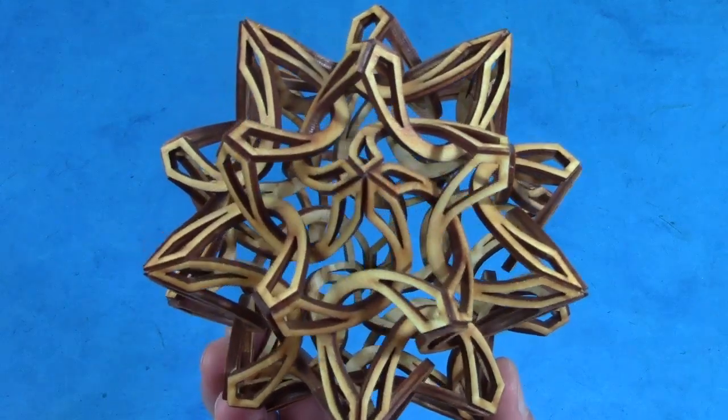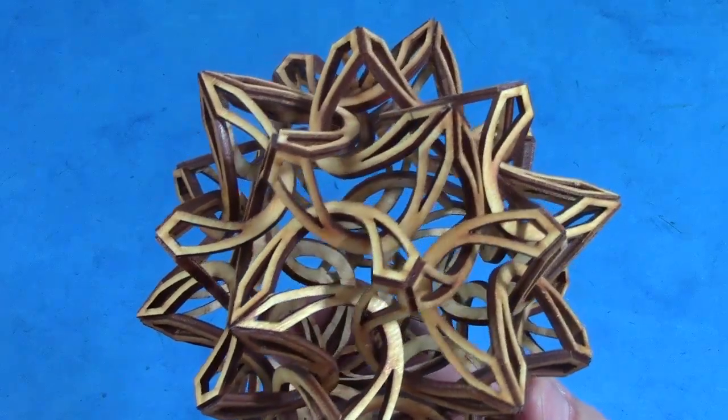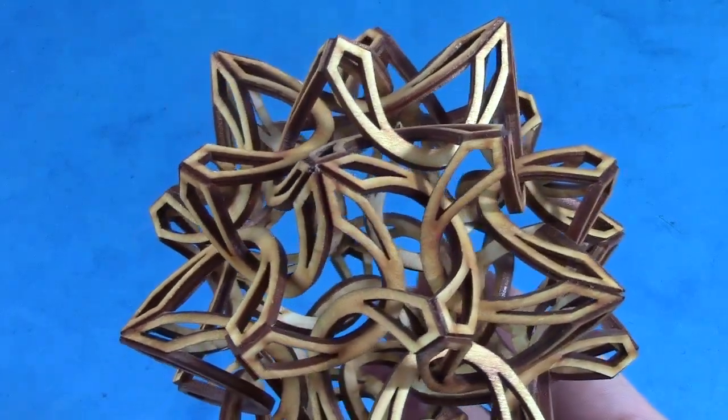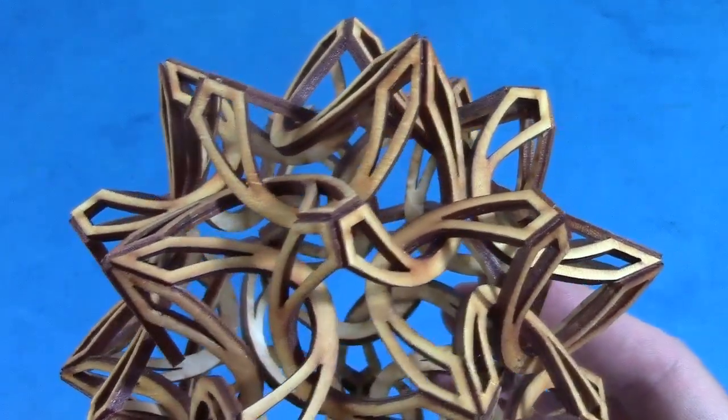Here's a small wood model I made. It really captures the essential concepts, and I find it quite beautiful. I love the way each part passes around a neighbor, like the arms of two people linking elbows. This definitely deserves to exist on a larger scale.